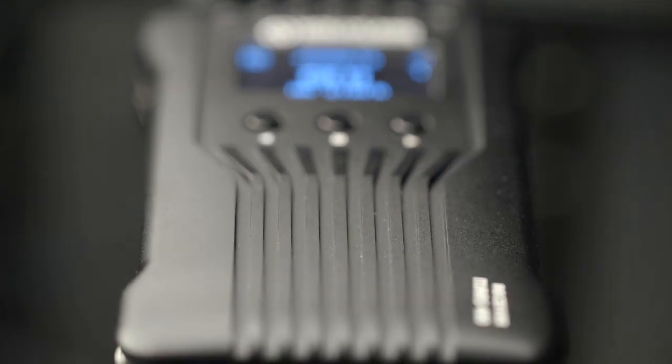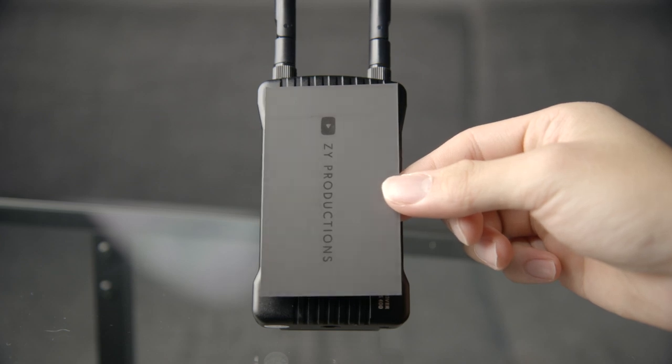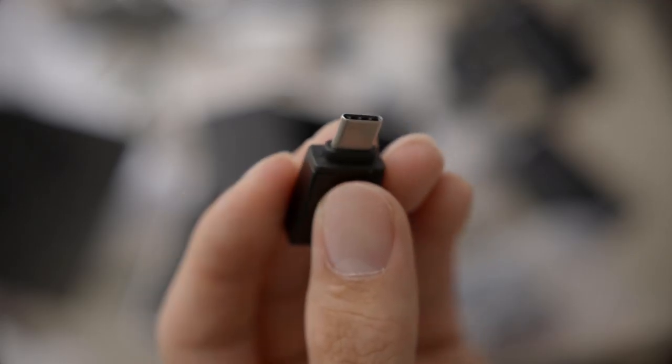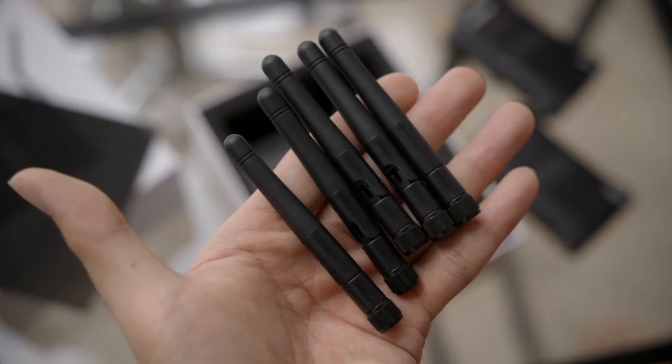The units are made with a sturdy metal housing and the front dimensions are only slightly bigger than a business card. In the box, aside from the transmitter and receiver, there's a DC power supply, a USB Type-C to Type-A converter, a cold shoe to quarter-inch mounting adapter, and five antennas — meaning you have one spare.